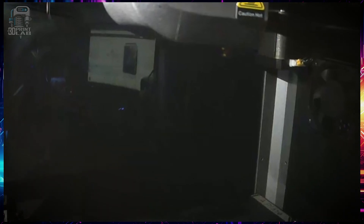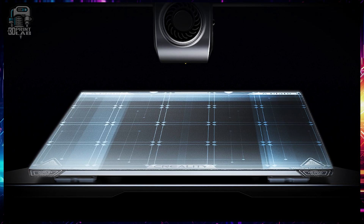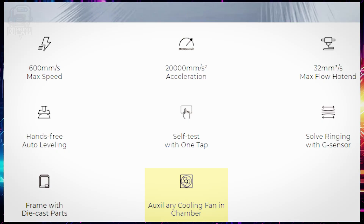My only real problem with the enclosure is that when I'm viewing the camera, I can see right through the side and my computer is visible. While this might not be an issue for you, it's just worth noting because you might need to change the location of your printer. An easy one-tap self-test goes along with the hands-free auto leveling to try to give you the best prints possible. Most filaments work great with the 32 millimeter cube per second max flow hot end, and that has a ceramic heater that allows printing up to 200 degrees Celsius. It comes with a high precision flexible build plate and an auxiliary fan that does not have a filter on it, so you'll need to have a proper exhaust plan before printing ABS and other filaments like that.